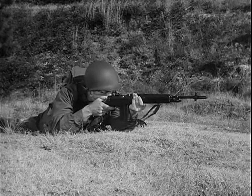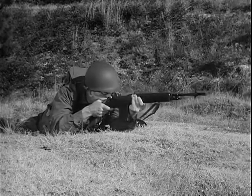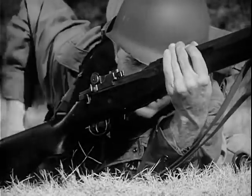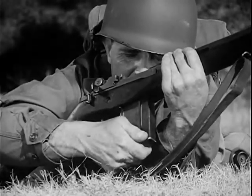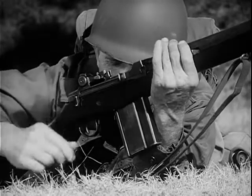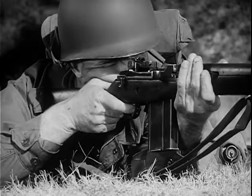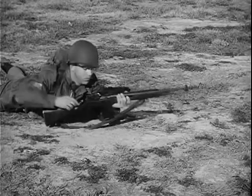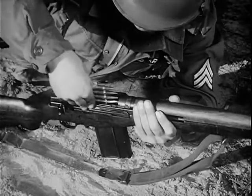The new weapon has a 20-round magazine which is quickly and easily replaced. Before removing an empty magazine, the safety is placed on safe. The empty magazine is removed and a loaded magazine is snapped into place so that it is engaged by the rear of the operating rod spring guide and the magazine latch. Now allow the operating rod spring to force the operating rod forward, carrying the bolt with it to chamber the first round and lock the bolt. The rifle is now cocked and ready to fire when the safety is off. The magazine also can be replenished from the top with clips of five rounds each without removing the magazine from the weapon.